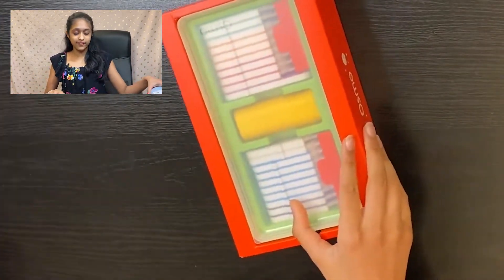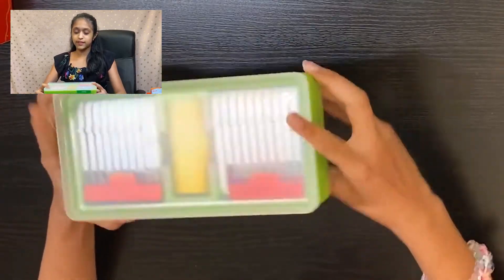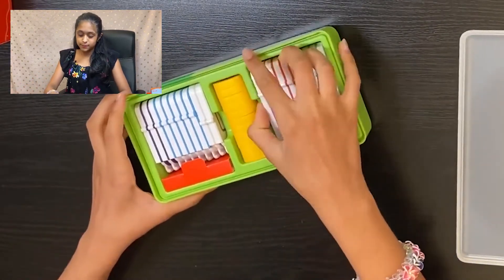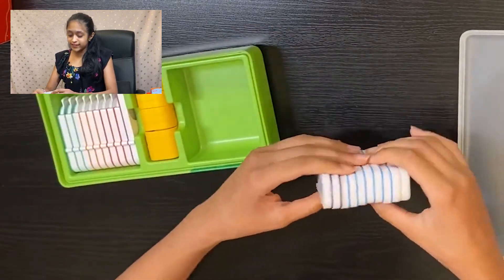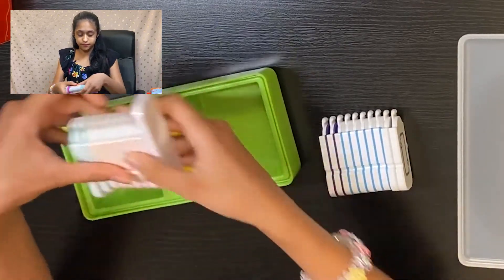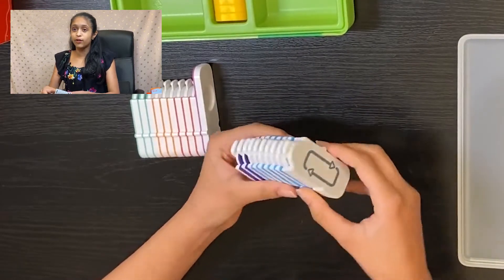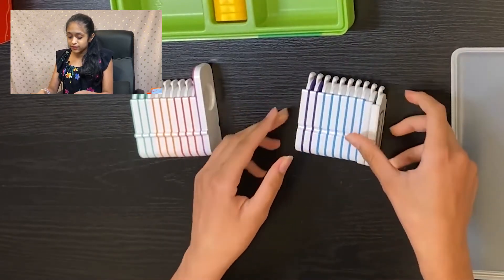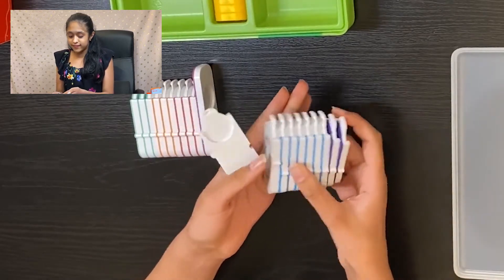Now for the fun part — let's open up the game pieces from this coding starter kit. It comes in this awesome stackable storage box. Inside we have the sets of coding blocks, and these are just so cool!